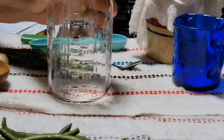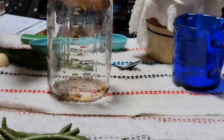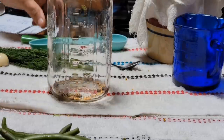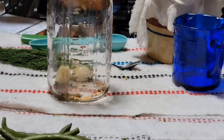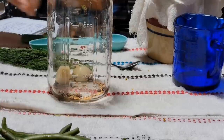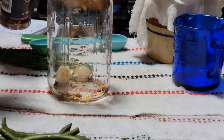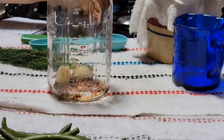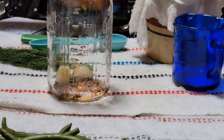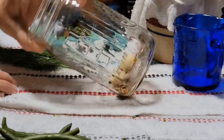Now we're going to start putting everything in the jar. First, I've got a half a teaspoon of pickling spice here, but if you just have yellow mustard seed, just use that — a half a teaspoon. A couple cloves of garlic; these are pretty big cloves. I'm going to put about a half a teaspoon of crushed red pepper. If you like it really hot, you can put a whole teaspoon, but just a little bit is pretty good.